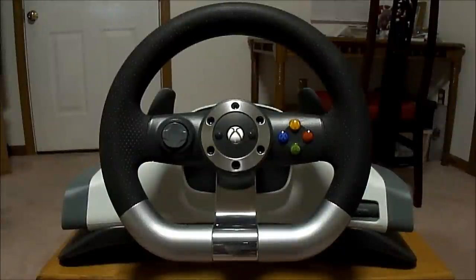What's up guys, welcome. I apologize for any background noise - there's another person in the house with me. What I have for you today is a review of the Xbox 360 Wireless Racing Wheel. This is made by Microsoft and is used so you can play racing games.